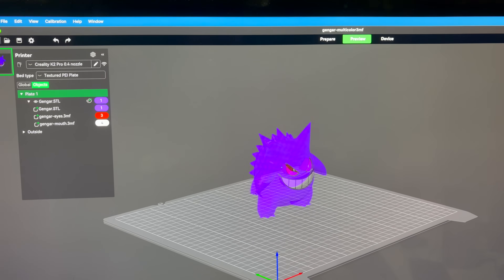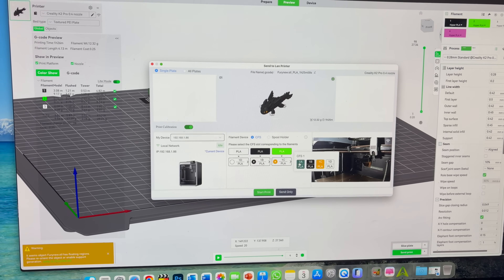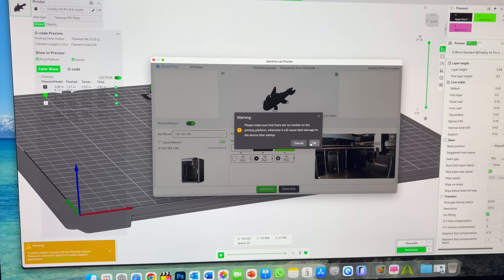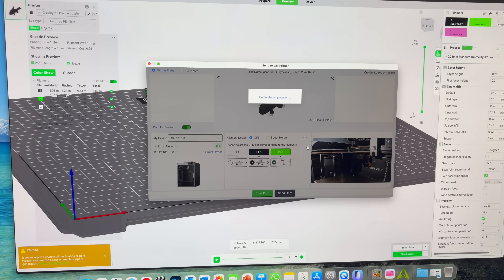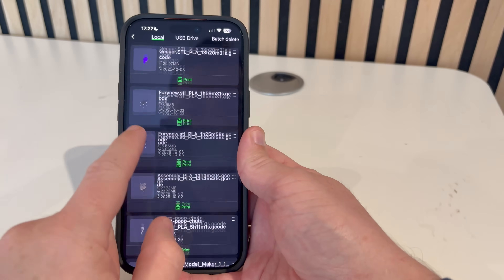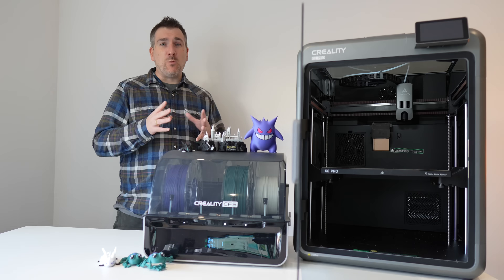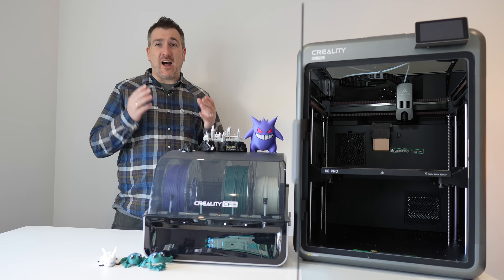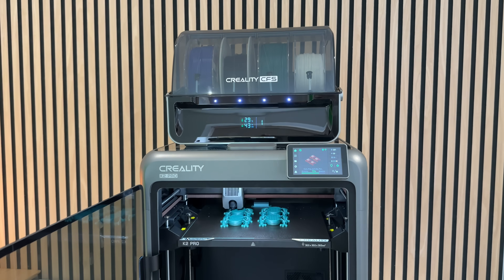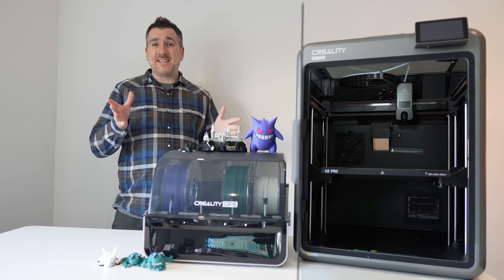The software side ties everything together. Creality Print is their slicer and it works seamlessly with the K2 Pro and the CFS — you can easily assign different colors or materials, and the slicer automatically handles purge and switching settings, unlike the old days when you had to tinker endlessly to get it right. The Creality Cloud mobile app lets you select files and print straight away, monitor progress, check temperatures, and even pause a print from your phone. When I ran the frog print, I could see exactly when it switched color and how long it had left.